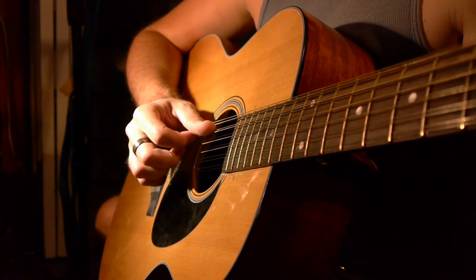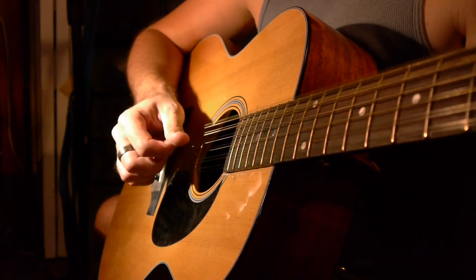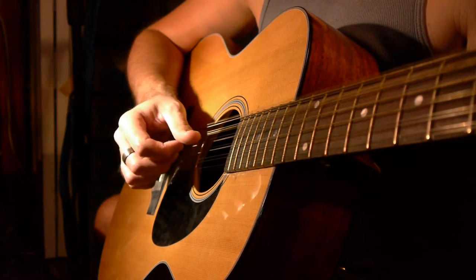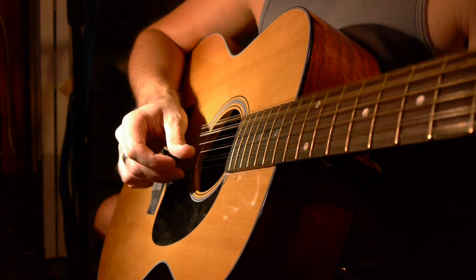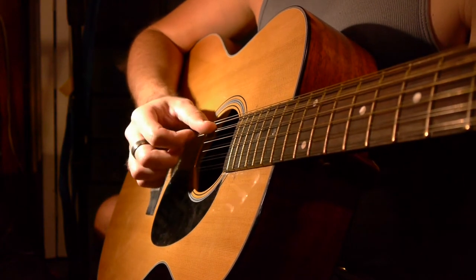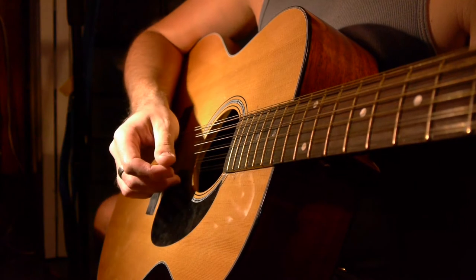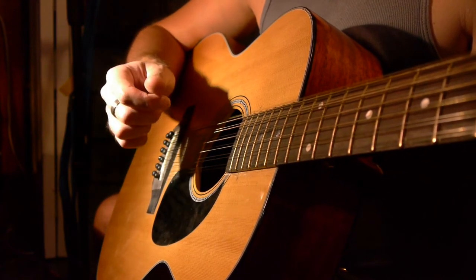So the pattern slowly sounds like this. And it's going thumb, thumb, middle, thumb, middle, index.